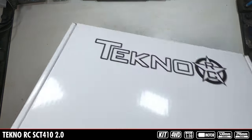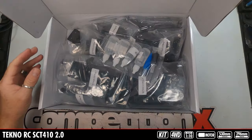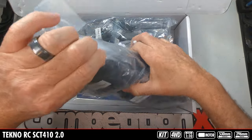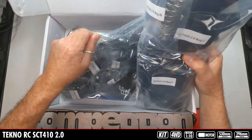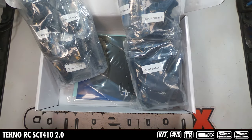Let's get this guy open. Here's all the parts for the Techno short course truck. We're going to move this off to the side and then go through each one of these bags individually.